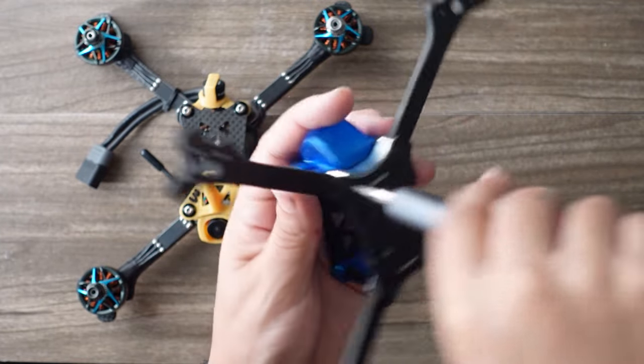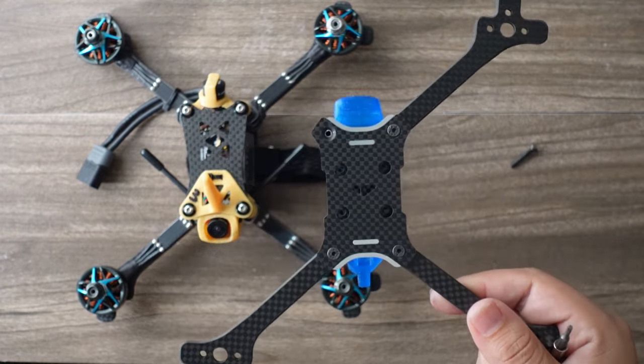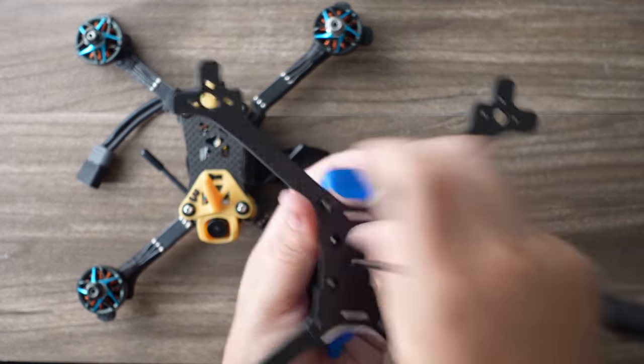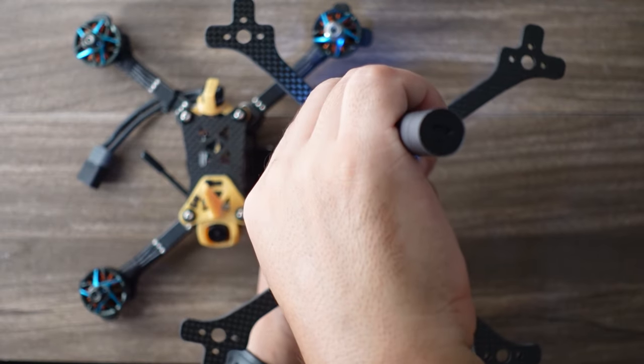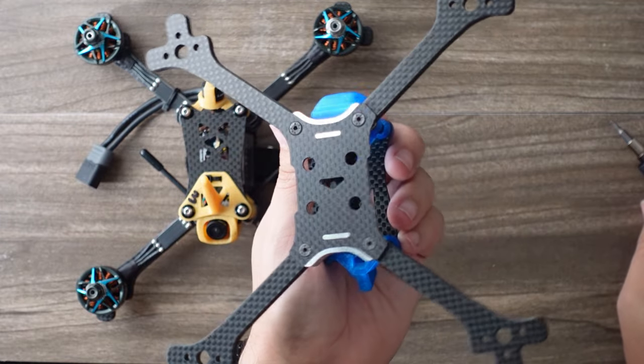Check out this arm swap procedure. Take this arm — arm goes out, new arm goes in like this, fits right in place. Take your one screw, put it back in. Have you ever done an arm swap that fast before?